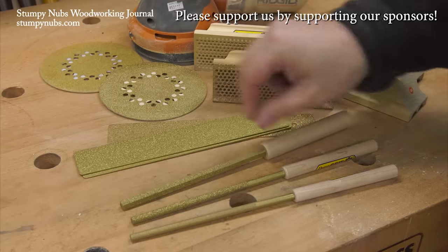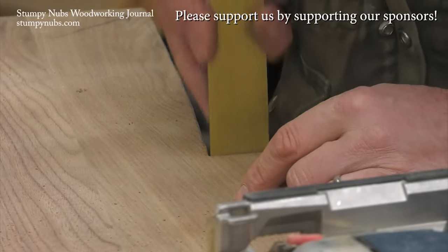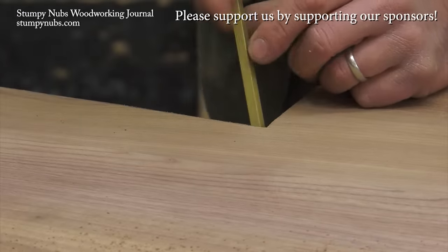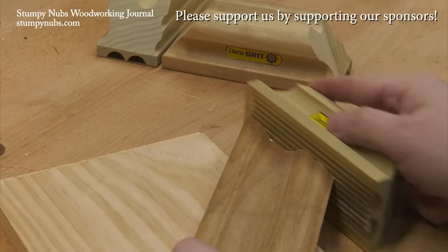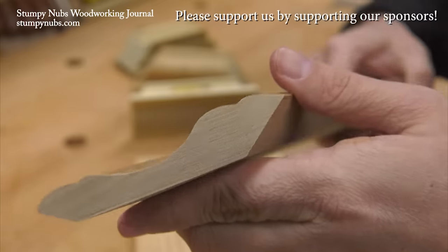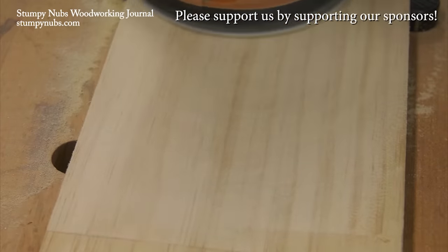I've been using DuraGrit carbide sanding products for years and I still haven't worn out the first ones I bought. If I have a rough edge to smooth, a corner to chamfer, or a curve to shape, more often than not I'm reaching for one of these cleverly designed tools. It's one of those workshop secrets I wish I'd discovered long ago. Check out the link below this video to see for yourself.